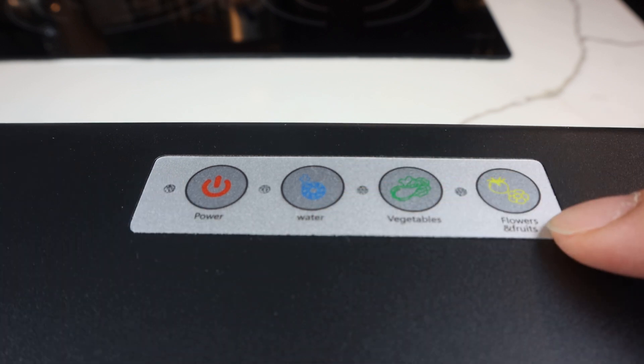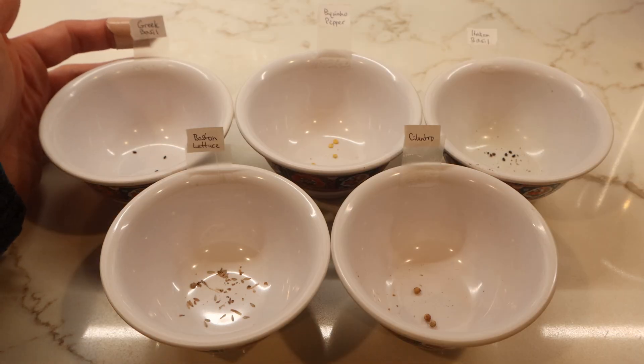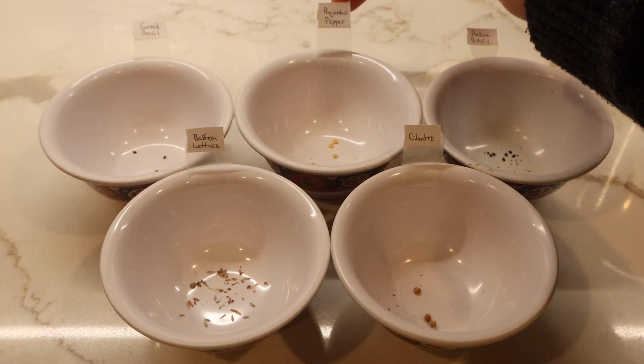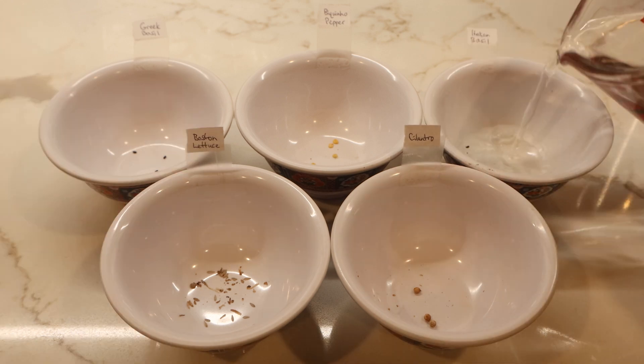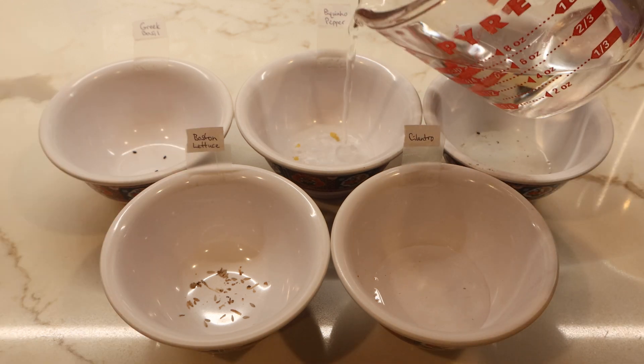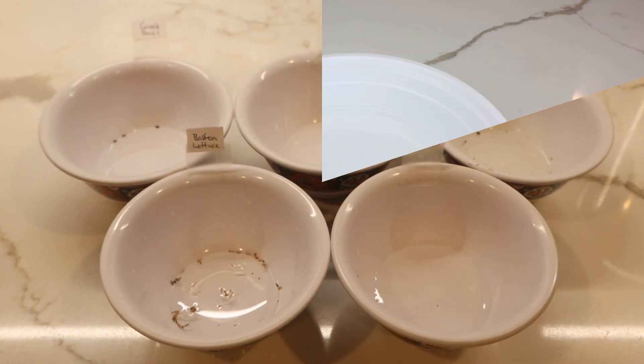The seeds I chose for my first planting are Greek basil, buquinho peppers, Italian basil, cilantro, and Boston lettuce. The quick start guide recommends soaking these seeds overnight prior to planting, so I'll see you tomorrow morning.